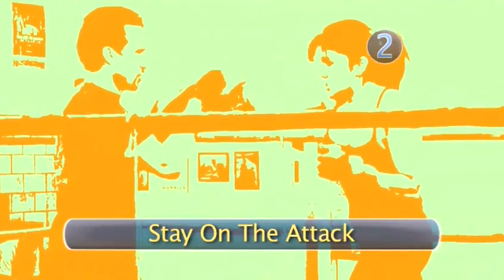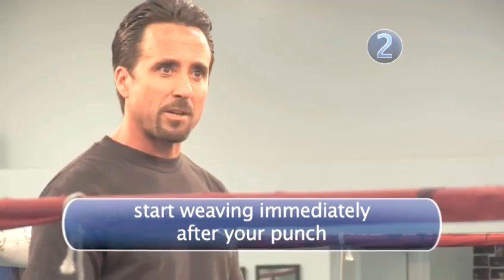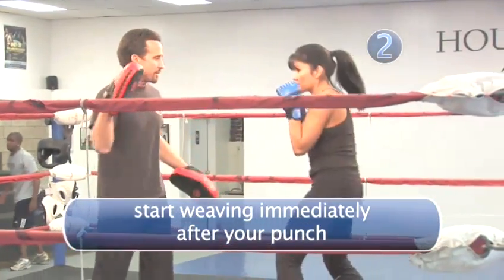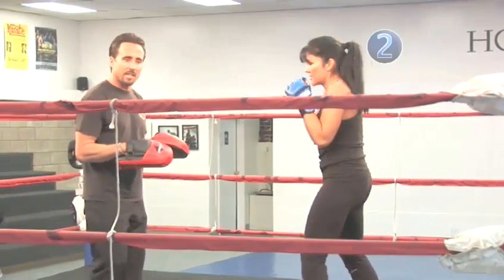Step two: stay on the attack. Many times you're throwing and then going on defense, or you're on defense and then you're throwing back. So here, Mia's going to start off with the jab, right hand — one, two — she's going to weave and come back with three. Okay, just like that.